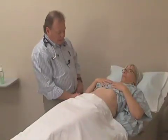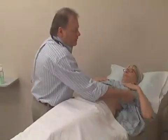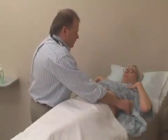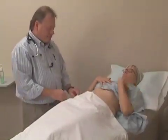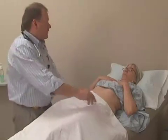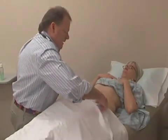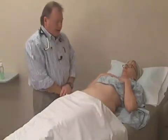We can roll the gown in a little bit to have the entire abdomen exposed. Mary, I appreciate your help holding that up. I'm going to bring the drape down just a little bit to expose the lower part of your abdomen.